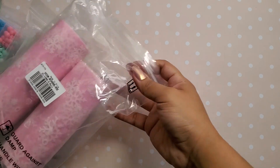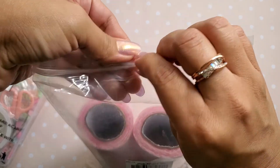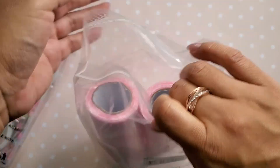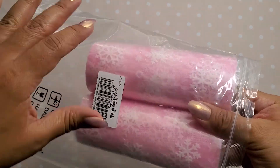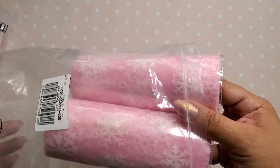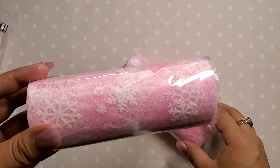Today I have a small haul from BB Craft. So I ordered these here, I'll show you guys. I have a few items. When you order these, it comes two rolls per order. So check these out.